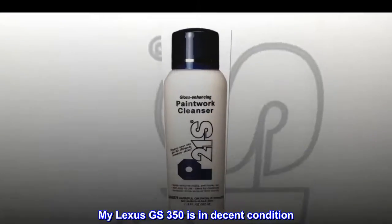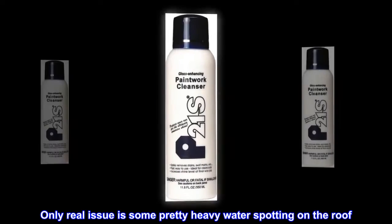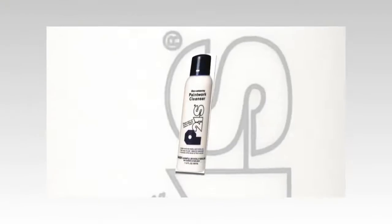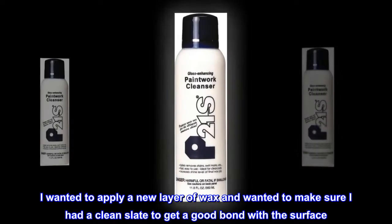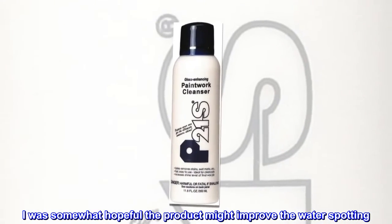My Lexus GS 350 is in decent condition; the only real issue is some pretty heavy water spotting on the roof. I wanted to apply a new layer of wax and wanted to make sure I had a clean slate to get a good bond with the surface. I was somewhat hopeful the product might improve the water spotting.